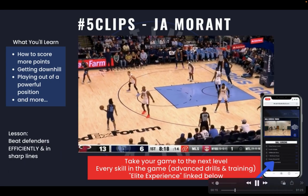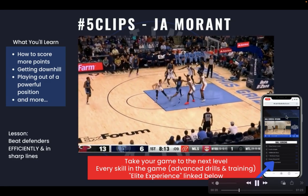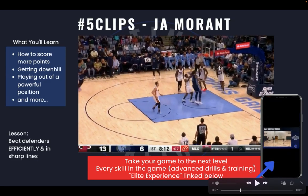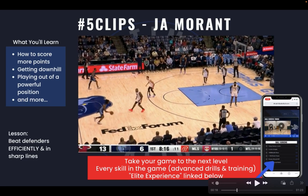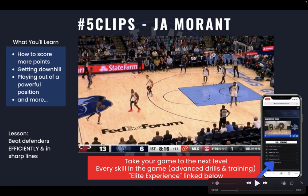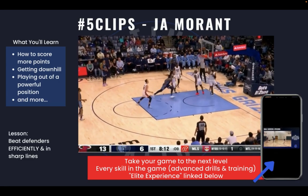If you're looking for training, I have my Elite Experience — I mention it in a lot of my videos. Now in this next clip, we're looking at Ja Morant getting downhill against the Heat, and this is what I think he does better than anybody in the league: he's able to beat defenders efficiently and in sharp lines.